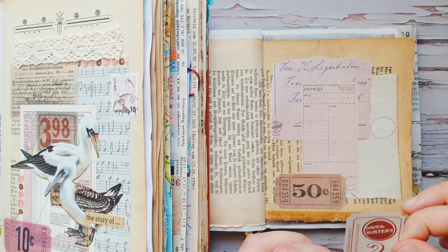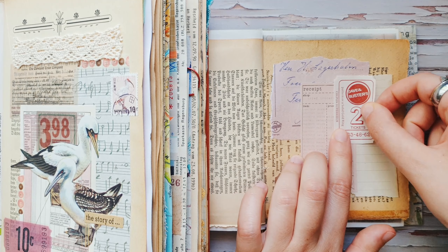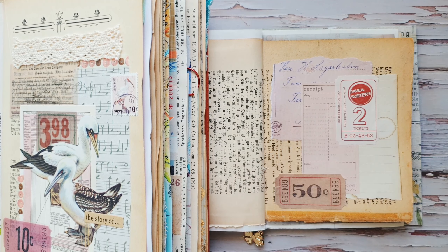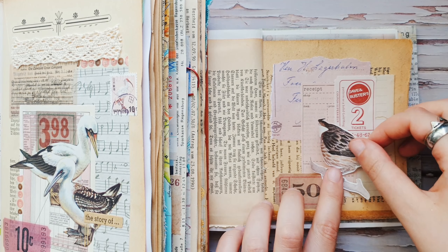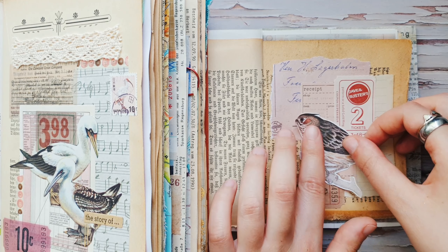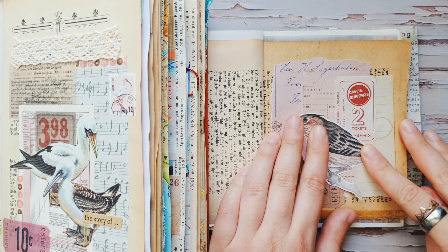Okay, like this. Now I will glue down my bird. I think it already looks nice and you could even leave it like this, but I have a few more details to add.